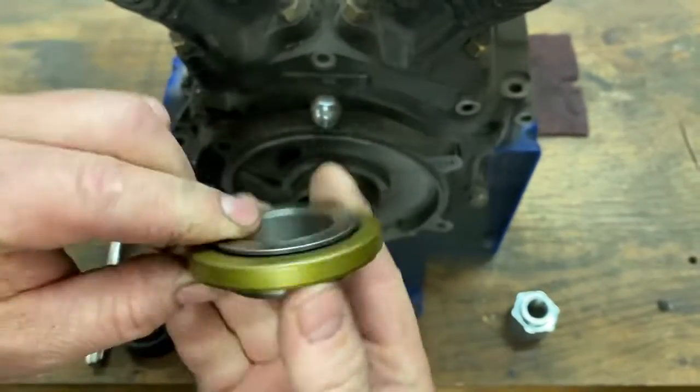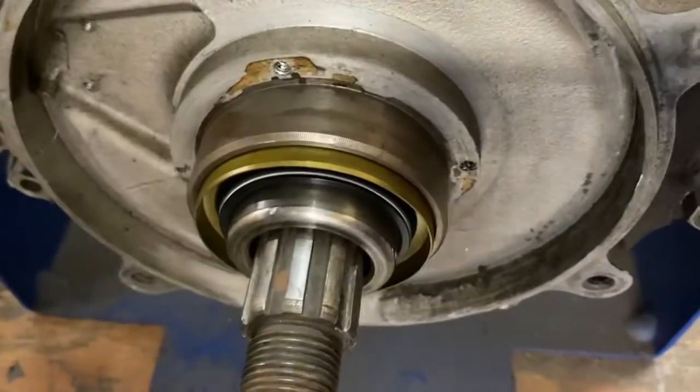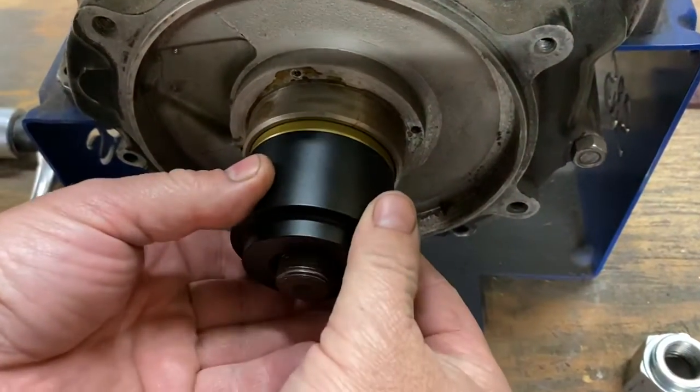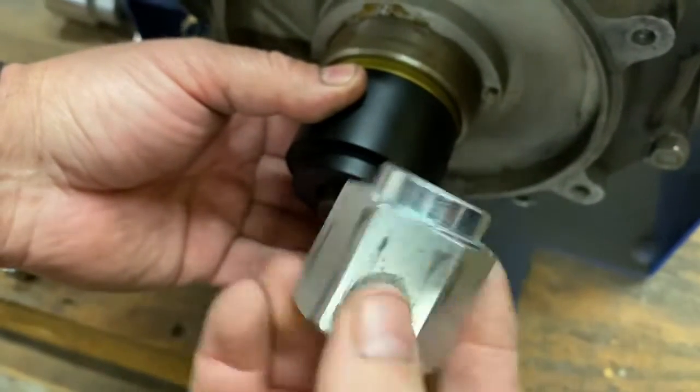I'll take the seal that's already put together and get it into place. I'll use the 3-2 Chopper tool and then take — in this case, this is just a main shaft nut off of a belt drive.